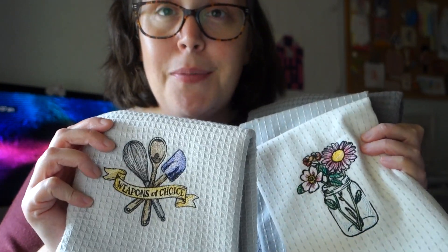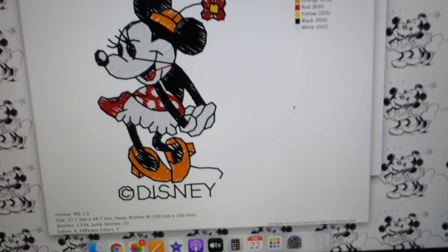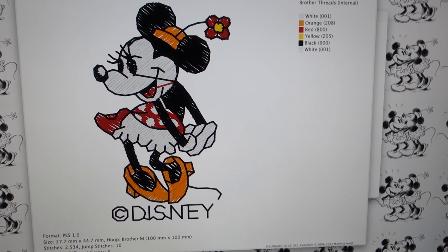I'm thinking, because we don't need any more tea towels in our house, I might actually put these up on sale on my Etsy shop. So if you want a tea towel embroidered by me, I'll let you know when they're up on Etsy and you can buy one if you want.